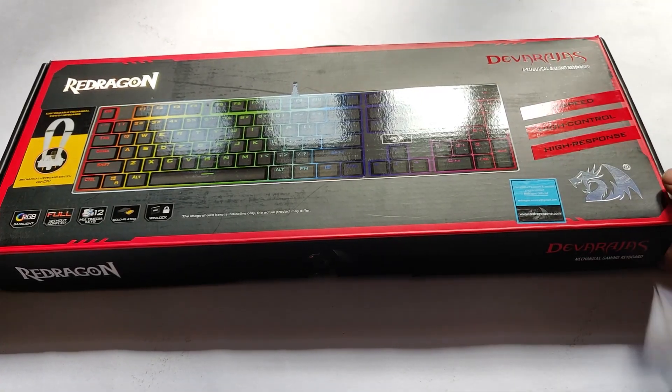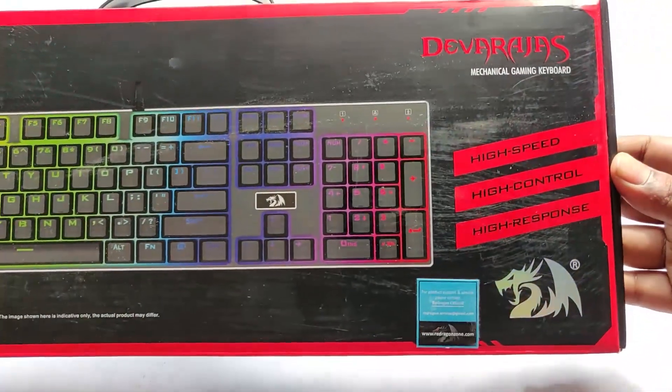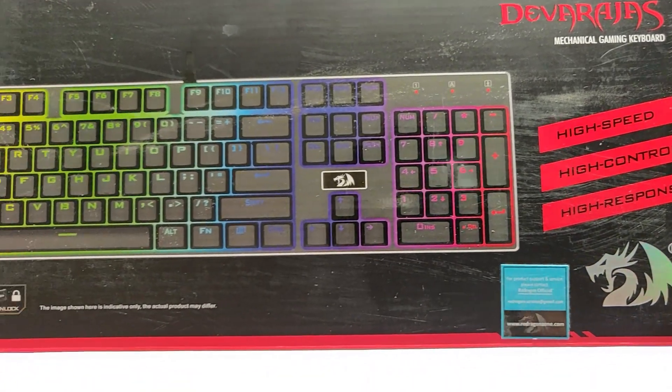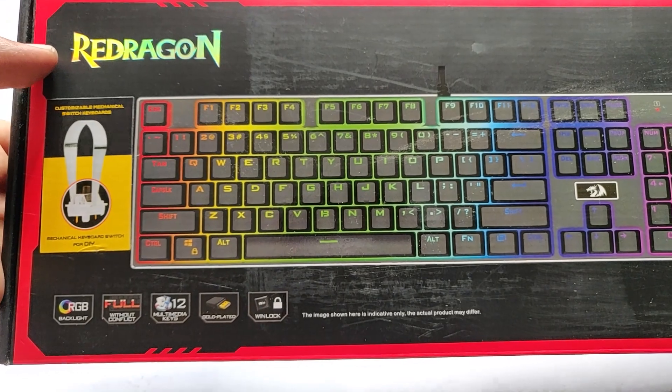Hey guys, welcome back to my channel. Today we have another unboxing — this time it's going to be a mechanical keyboard, and this is from the brand Redragon. This is actually a mechanical keyboard; I wanted to upgrade from membrane.